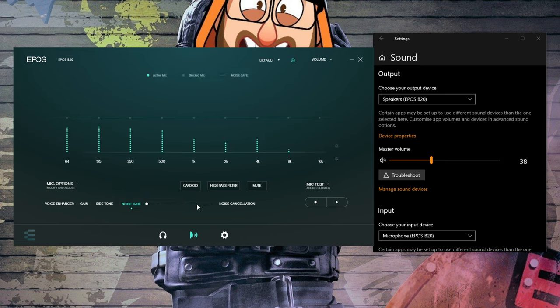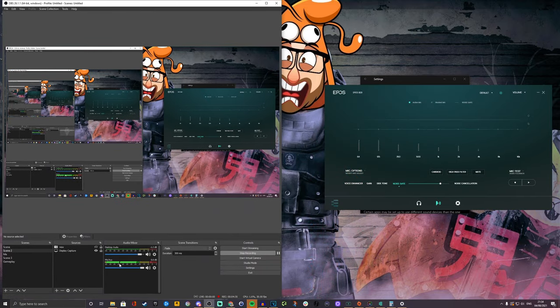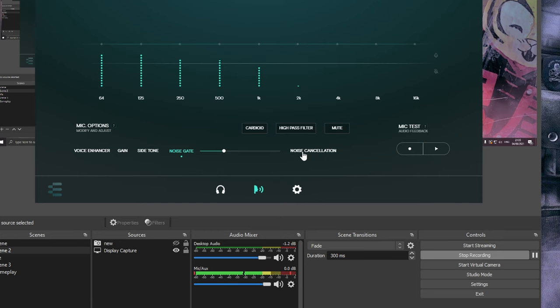There's a noise gate option currently set to zero, but you can change and tweak this to block out some external noise. Turning it all the way up means those background levels are no longer being picked up — they're grayed out in the software and in OBS as well. I want to demonstrate this: if I'm quiet with the noise gate off, you can see the mic levels still showing activity at the very bottom of the screen.